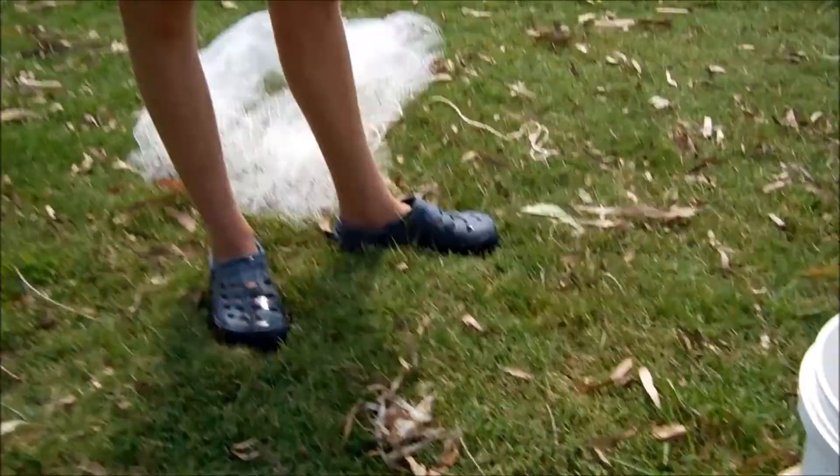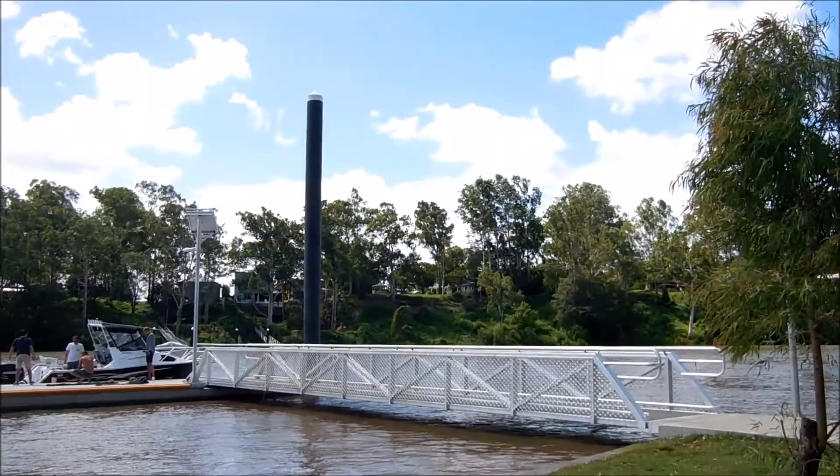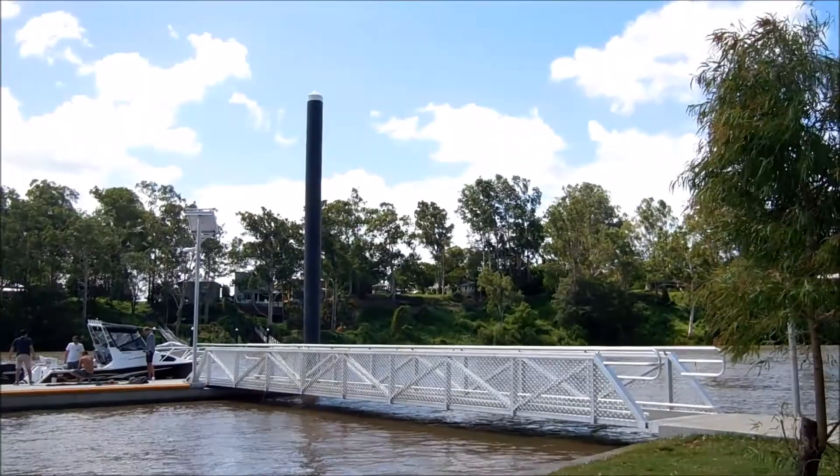We caught a few catfish as well. And we've also been using a prawn trap over there — we caught a few of them from that. Thanks for watching.